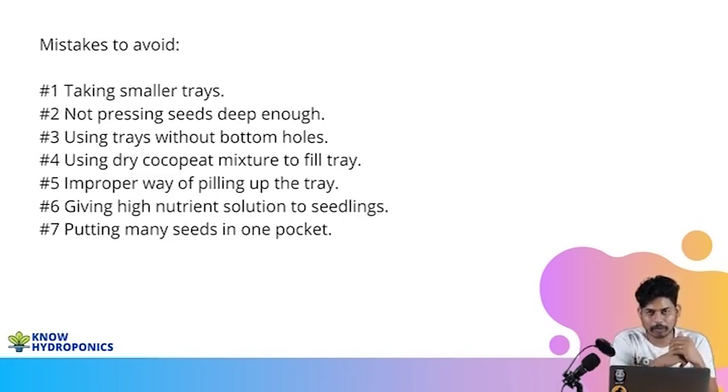The second thing a lot of people do is they don't press the seed deep inside. Always make sure your seeds are at least one centimeter deep inside your coco peat. That's a mistake you should avoid at all cost.